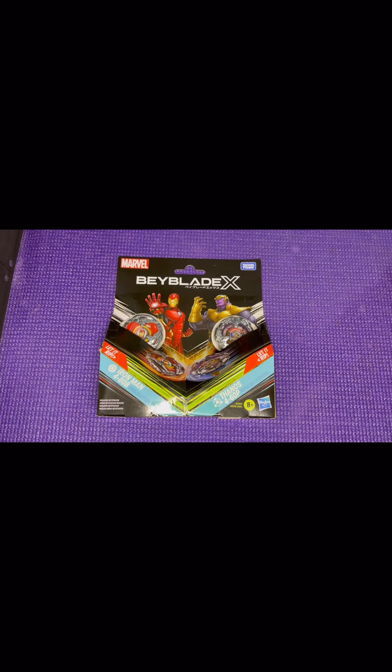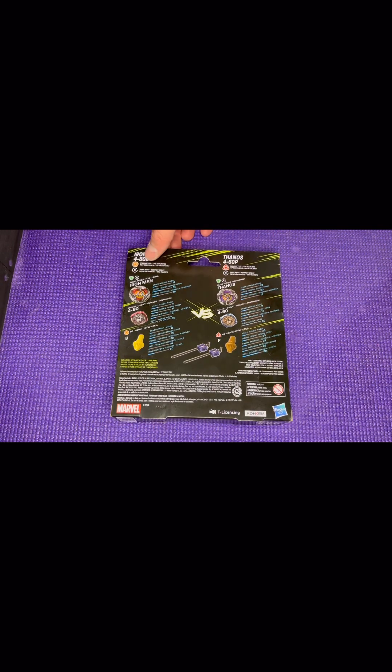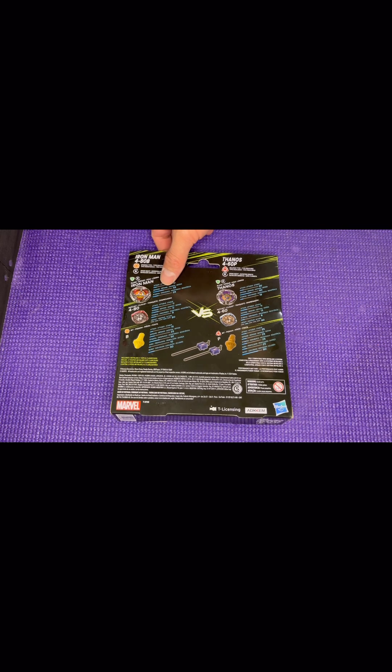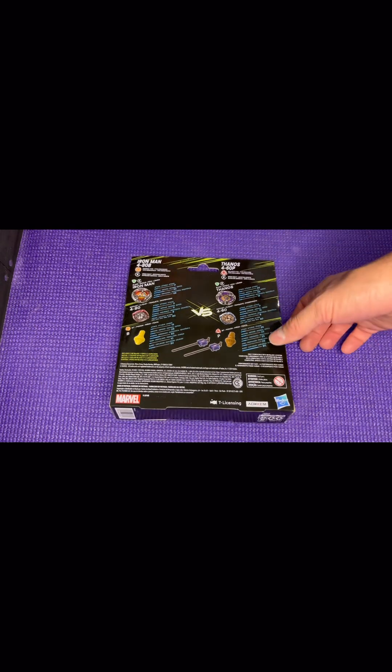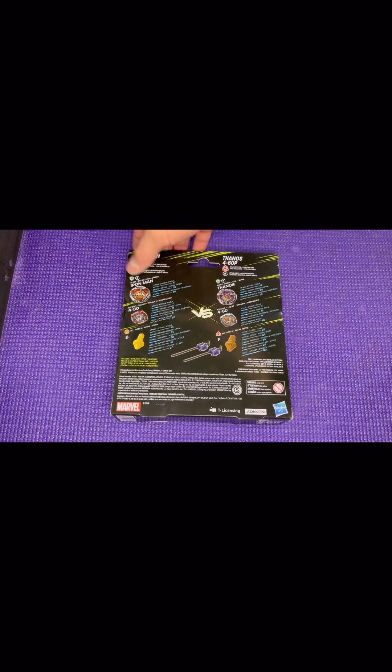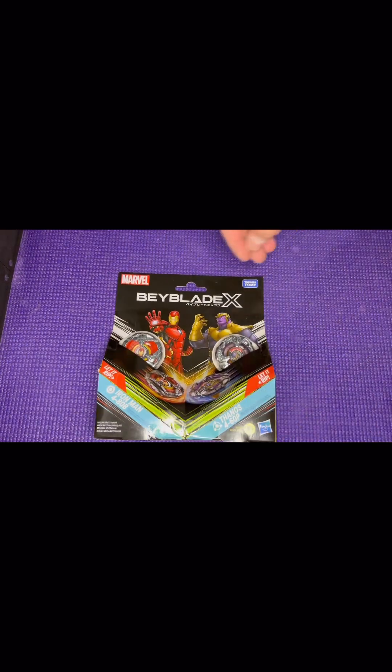Hey everyone, welcome back! We are doing the second wave officially for Hasbro exclusives. This video is going to be Iron Man 460 Ball and Thanos 460 Point. These are Marvel exclusives for Hasbro Beyblade X. We have a stamina version of essentially Helm Knight with 480 Ball, and a balanced version of Lance Knight with 460 Point. We have red and yellow, and purple and gold — a gold version of Point.